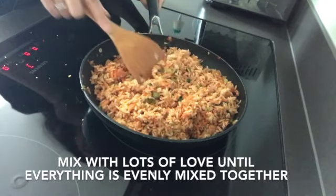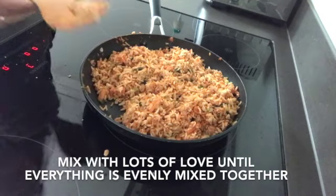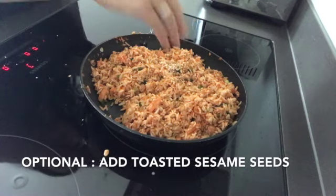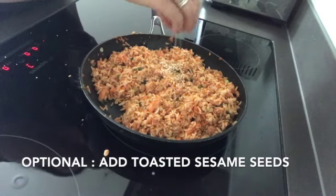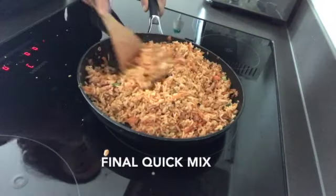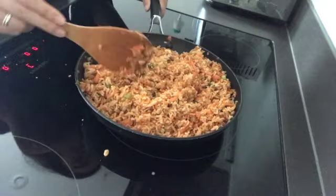You can see everything is seasoned really well. You can add a few sesame seeds just for flavor — we're really big on these toasted sesame seeds in Korean cuisine. Let's give it a final mix, and you're done.